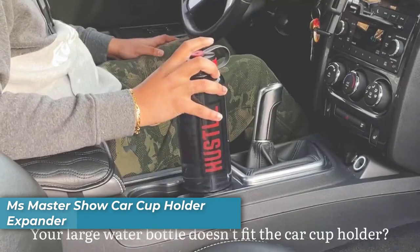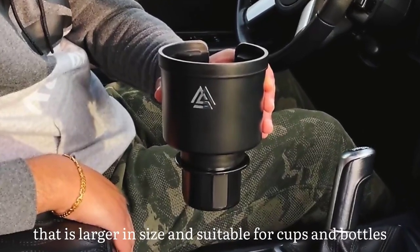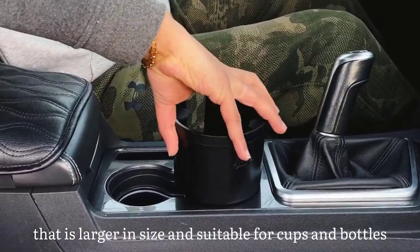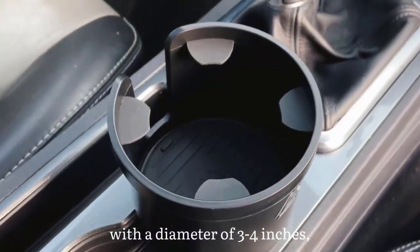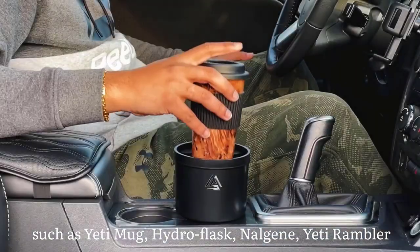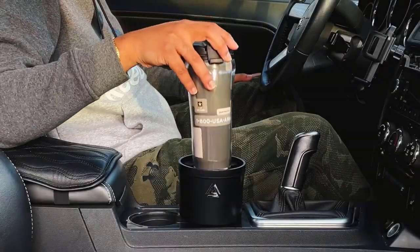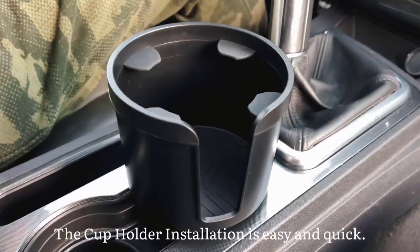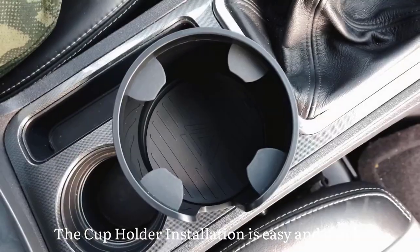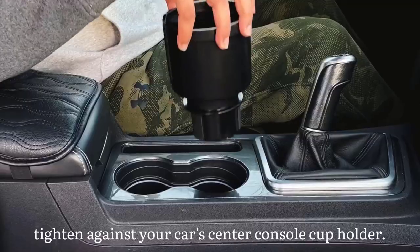Number two is the MS Master Show Cup Holder Expander. Never worry about your cup holder being too small again. This handy accessory expands from 2.5 to 4 inches, making it compatible with various vehicles including boats, trucks, and RVs. The position between the rotating base and the cup body can be adjusted with a screwdriver so that two cup holders fit side by side without affecting adjacent cup holders.